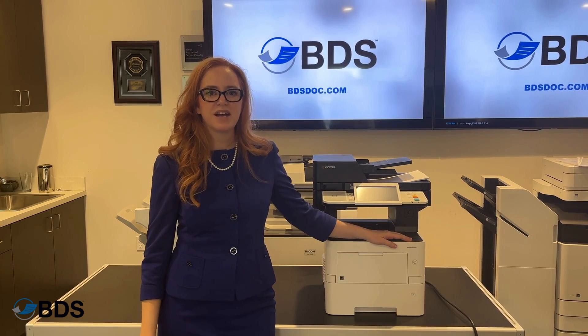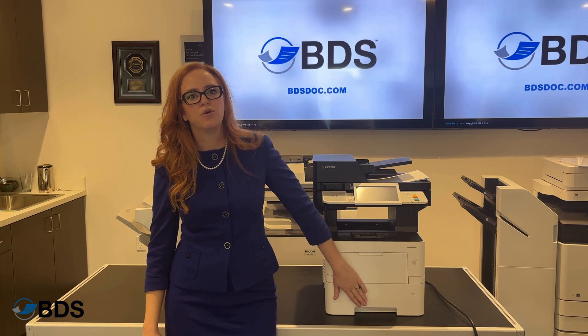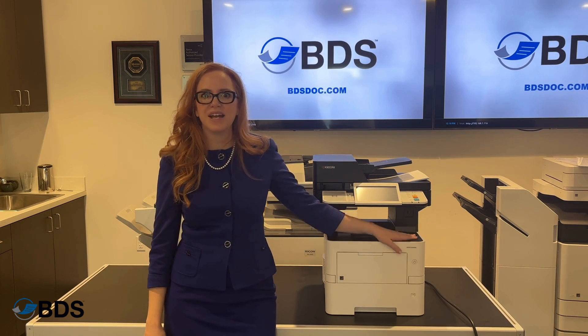Hi, I'm Cara Scheftel with Boston Document Systems. One of the questions I'm asked is, Cara, my drawer only prints letter paper. How do I get it to print legal?